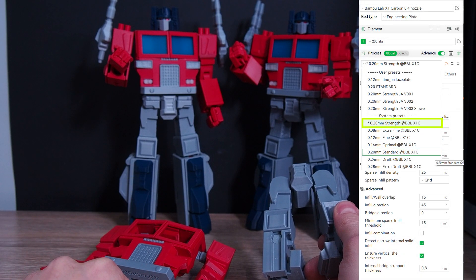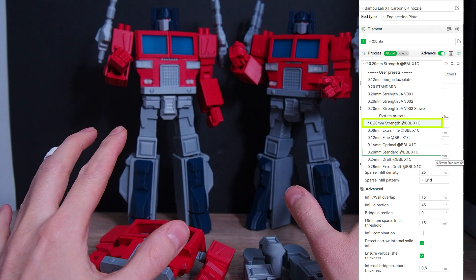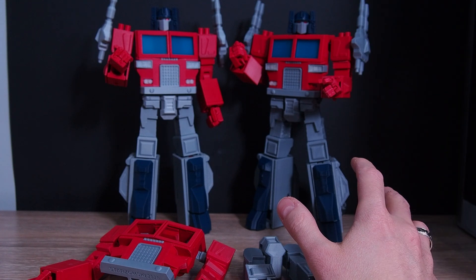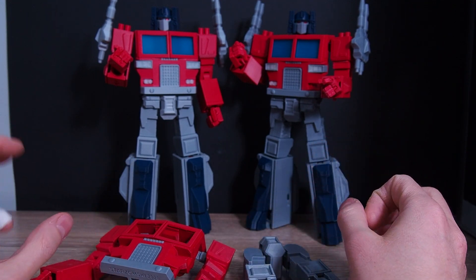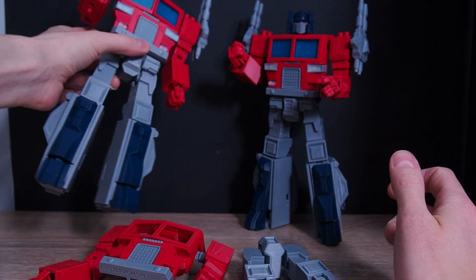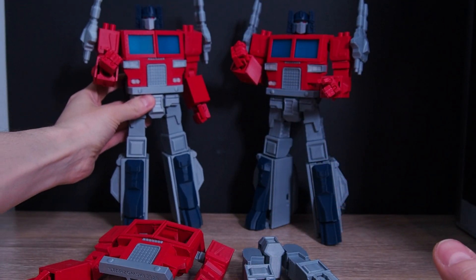I then moved to the preset called '0.2mm Strong.' The first attempts were still loose, so I increased the wall loops to about eight. This gave me more thickness, and as you can see this one is now very stiff — I can't hold it by the leg, but it holds the pose very well.